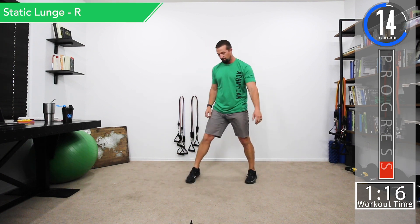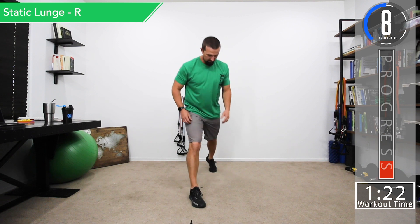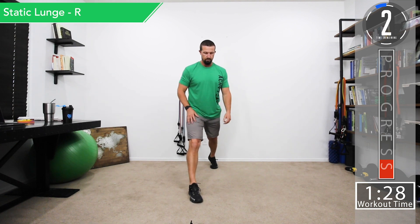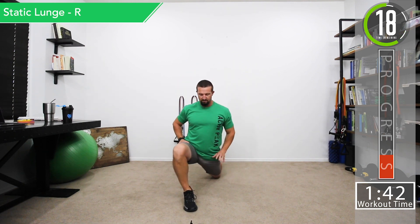Now we'll do the right side, facing you so you can see — nice wide split stance. Come down on the lunge, lean forward, sink the hips down, and then come back up. As we come down we go straight down and then sink the hips forward towards that front foot. If you want, you can also lean to stretch out the iliopsoas.